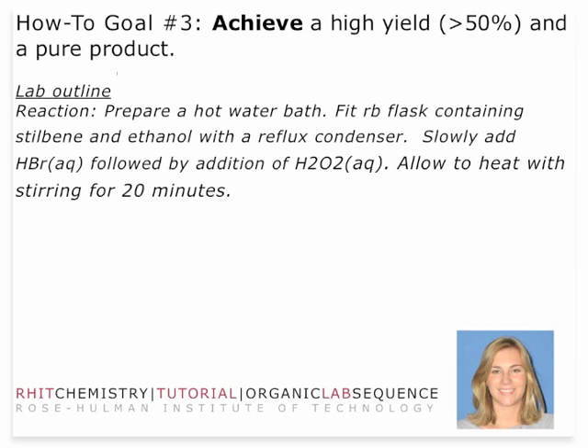In terms of the reaction, you're going to prepare a hot water bath. You're actually going to run this reaction in a recrystallization dish — those will be available in the laboratory. They're very large, almost like a half-beaker sort of glassware. Get some water into your recrystallization dish, put it onto your hot plate stir bar combo, and get the water bath heating as you're fitting your condenser onto your flask containing the Stilbene and the ethanol. Then you're going to add the hydrobromic acid and the peroxide in different additions — hydrobromic acid first, followed by the peroxide — and you want to follow your procedure exactly.